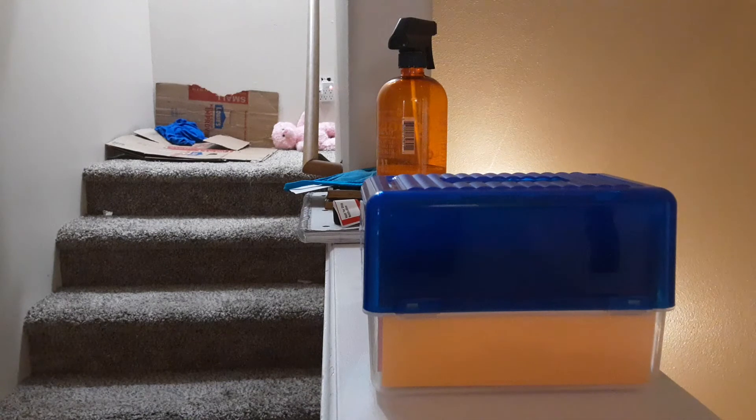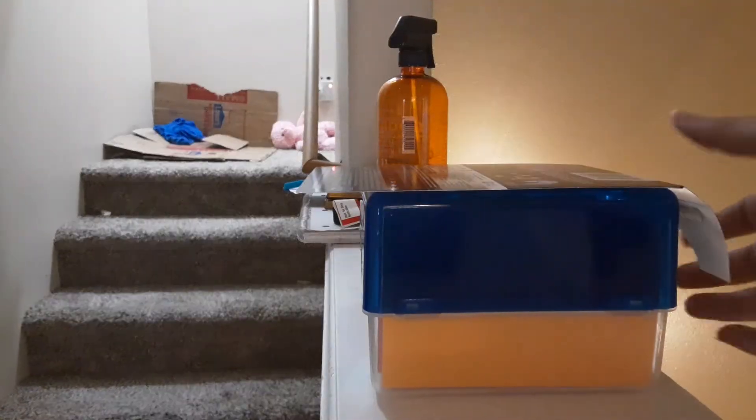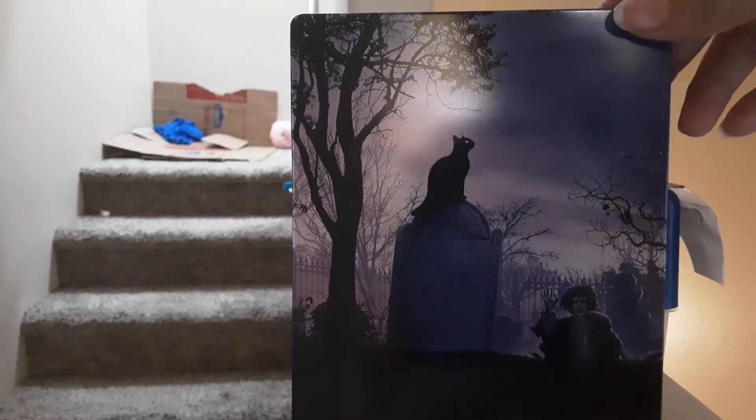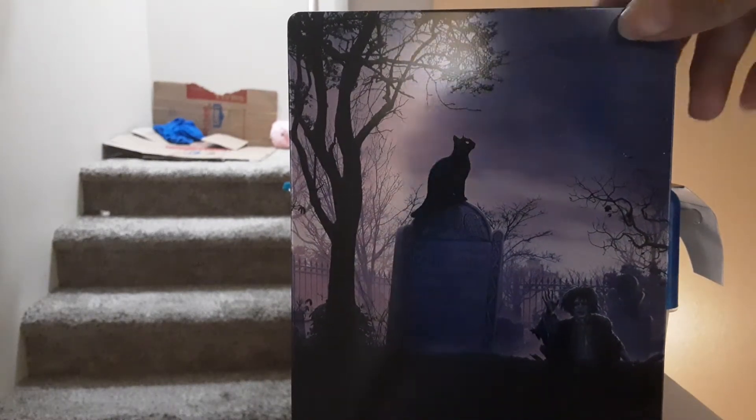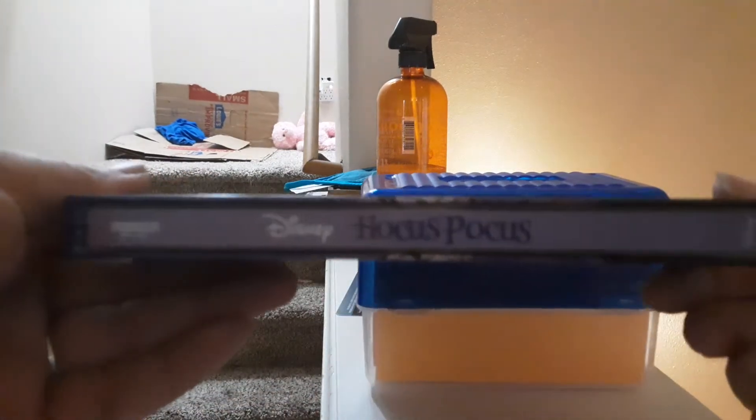Now, let me open it for you. Need to get the plastic off. There's just the paper that comes on the back. Here's the back of the steelbook — it's got Winifred, Beans, and Billy. There's the side.